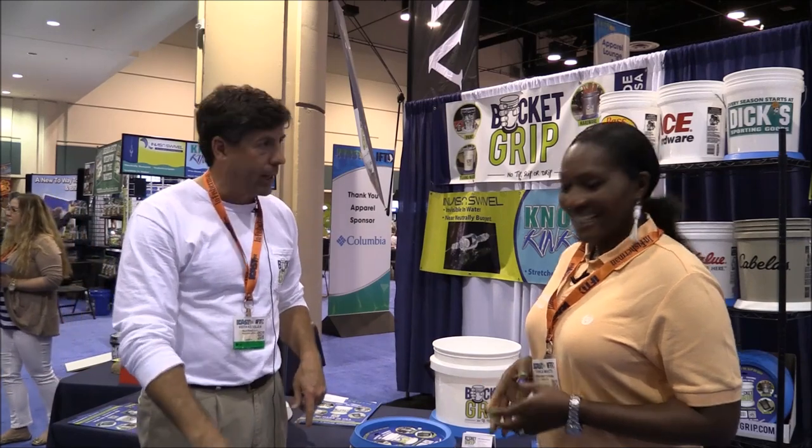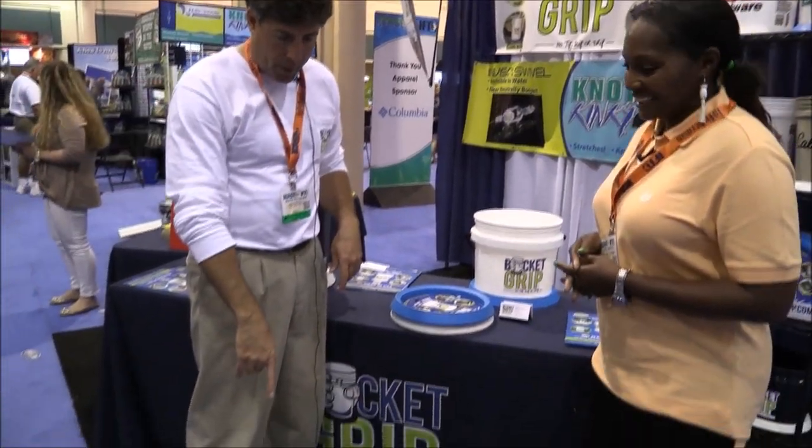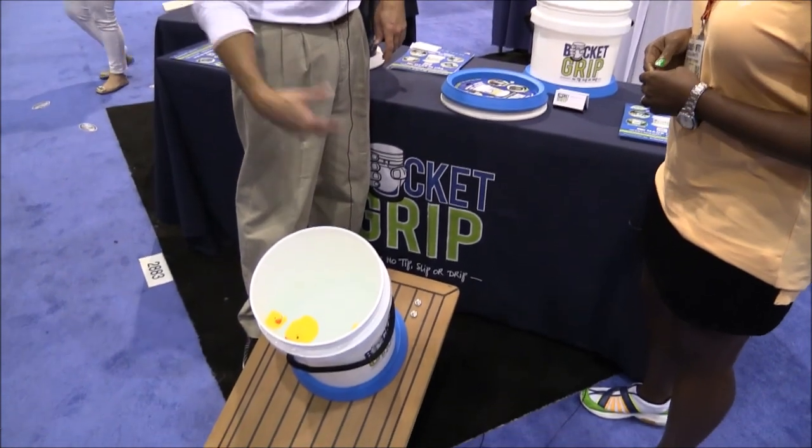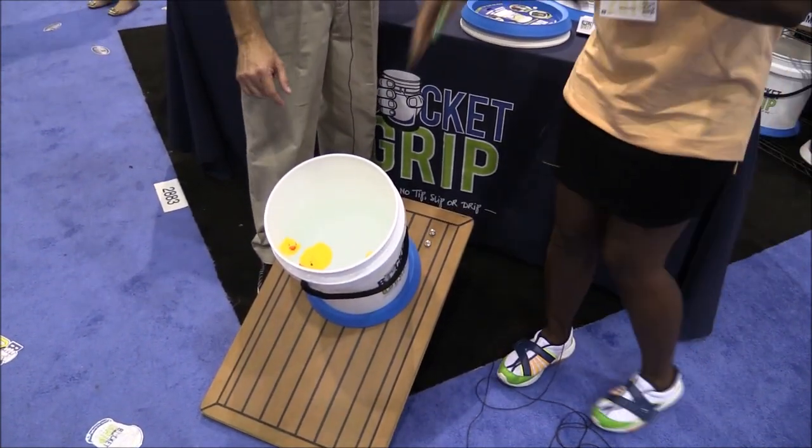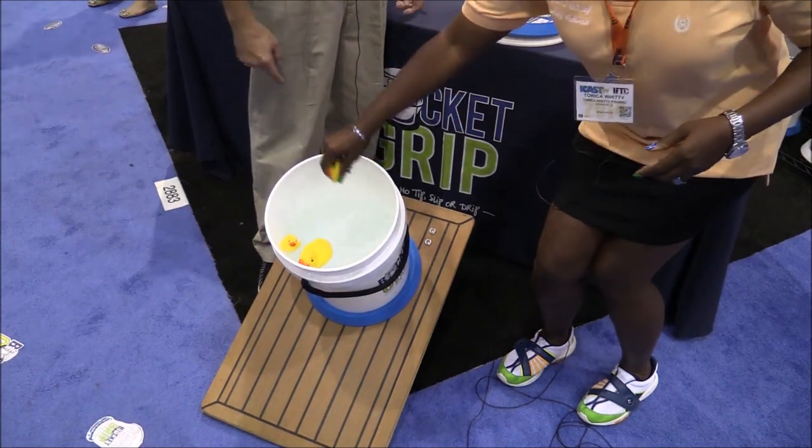So we have a little demo here. We've got a bucket on about a 35-degree angle, filled with water, and it's not going anywhere. And it is water — they've got little duckies and everything.